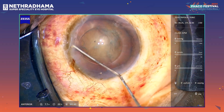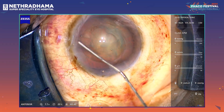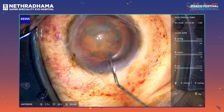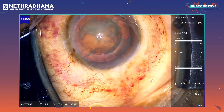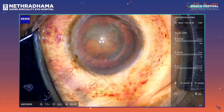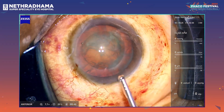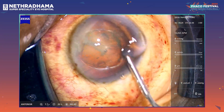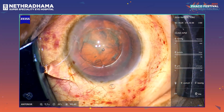I am just doing the hydrodissection now. You can see the posterior fluid wave and the nucleus rise. It is decompressing and rotating the nucleus. We don't have to release the gas — we can just do a gentle hydrodissection and decompress the nucleus, and that's it.